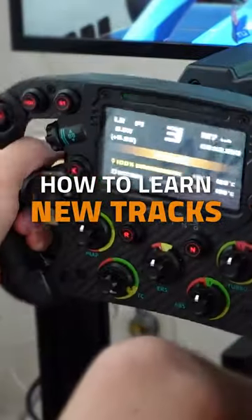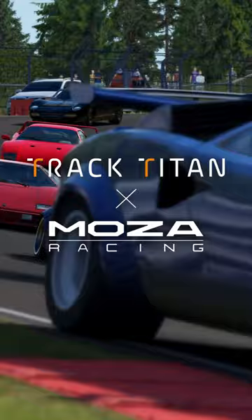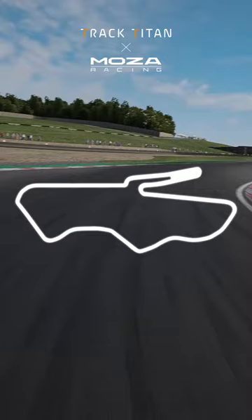Learning a new track can be difficult at first, but we're here to help you master it quicker. The first step is learning the layout of the track, and this is best done by driving it slowly. Learn what comes after each corner so you can plan ahead in the future.